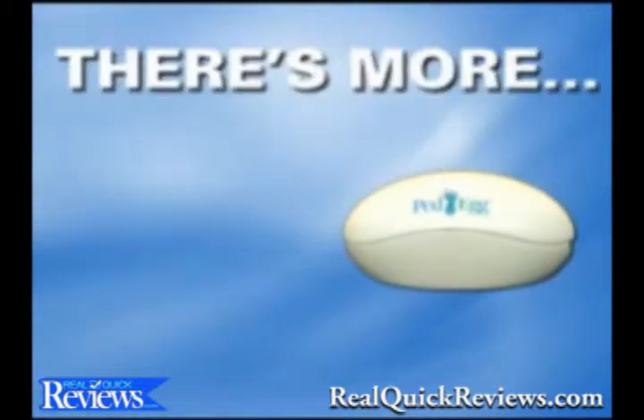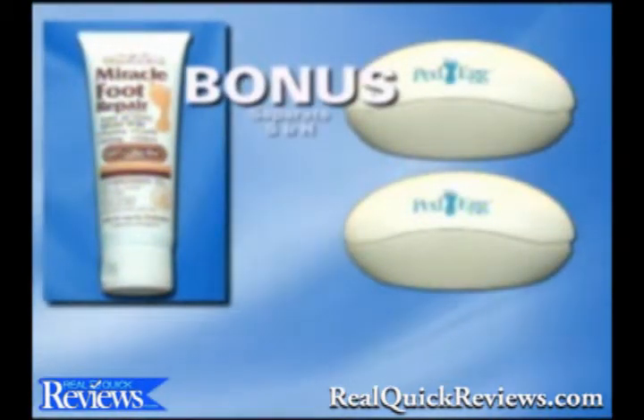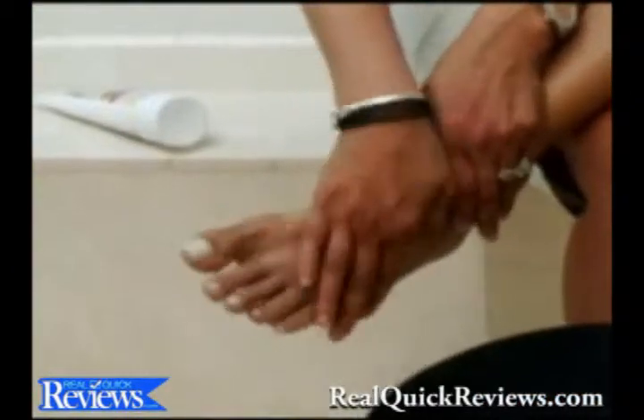But wait, there's more. Call right now and as a bonus you'll get a second Ped Egg plus a tube of Miracle Foot Repair — just pay separate shipping and handling. Miracle Foot Repair is one of America's top selling foot creams. Use it after the Ped Egg to keep your feet silky smooth.